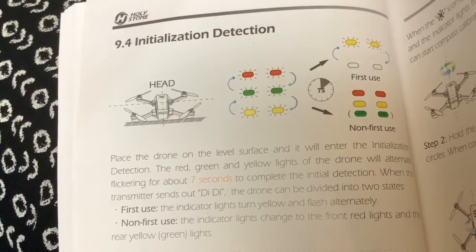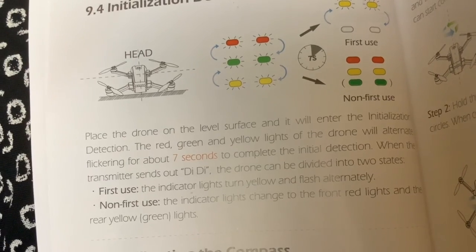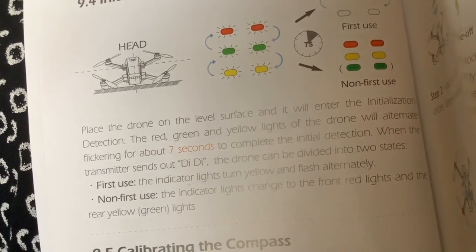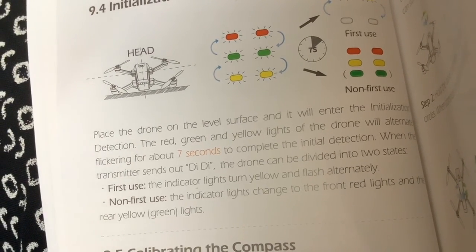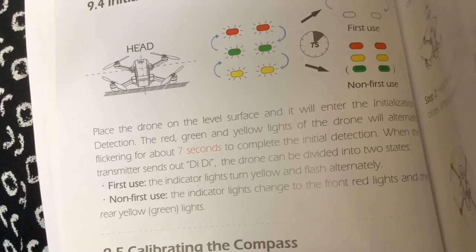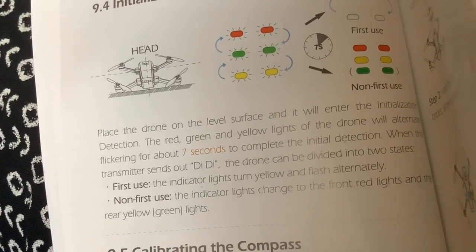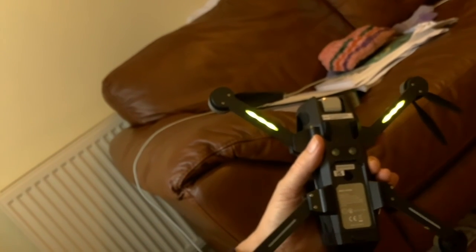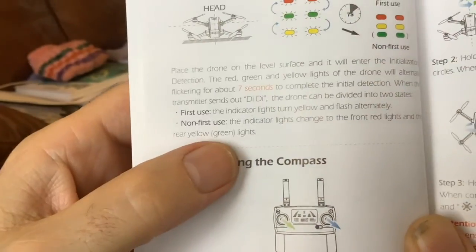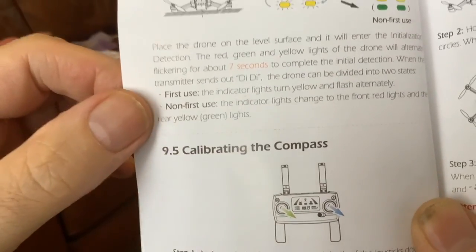Next step is initialization detection. Place the drone on a level surface and it will enter the initialization detection. The red, green, and yellow lights of the drone will alternate flickering for about seven seconds to complete the initial detection. When it's first use, the indicator light turns yellow and flashes alternately — front, back, front, back — yeah, those are alternately flashing yellow. That just seems to provide information about the state.